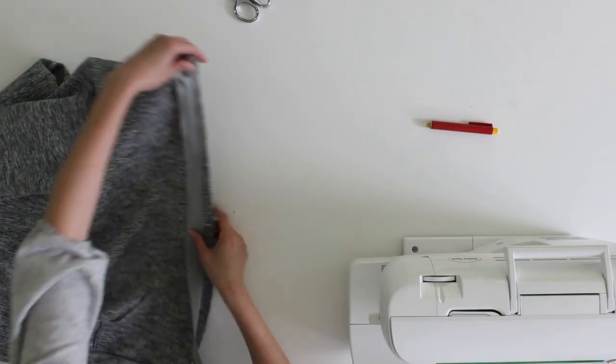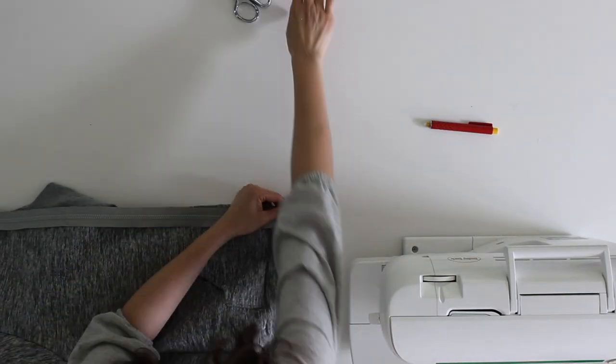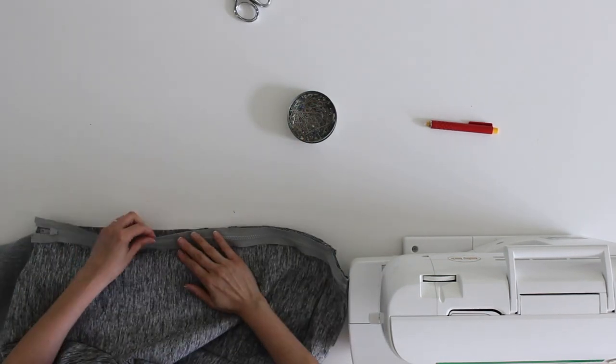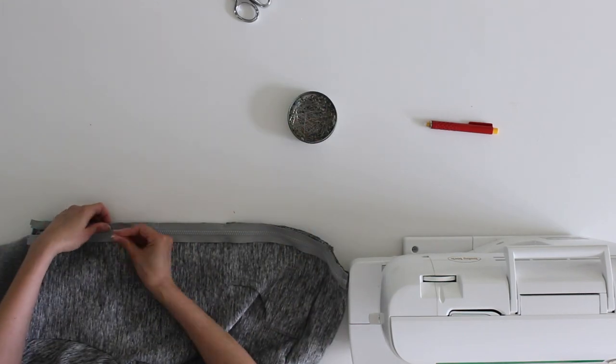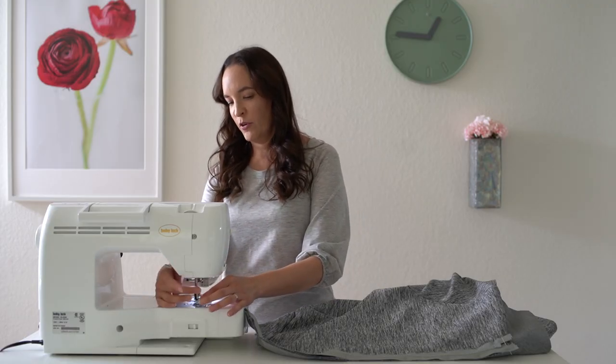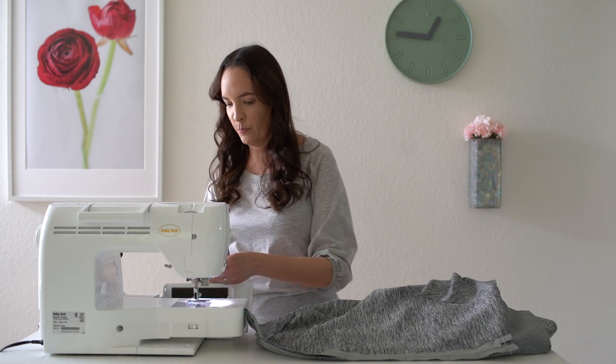I do not have to shorten my zipper. What I want to do is pin it in place and then baste just one side of it — pinning this right sides together. Before I baste, I'm going to switch to a zipper foot.